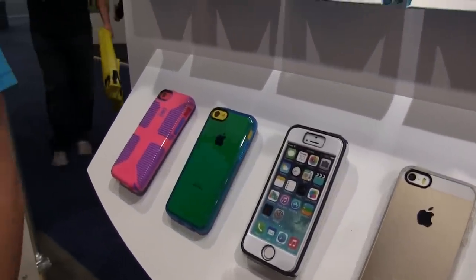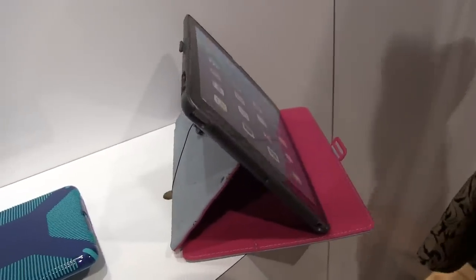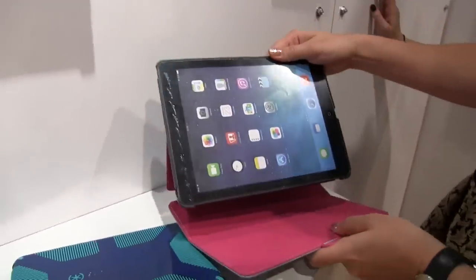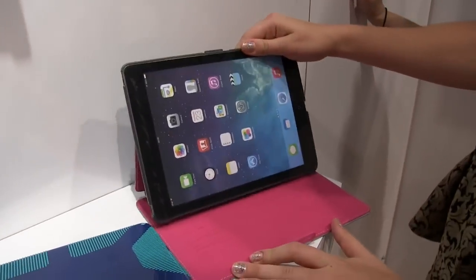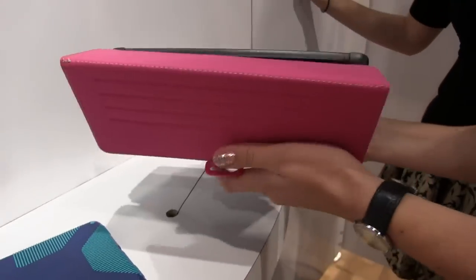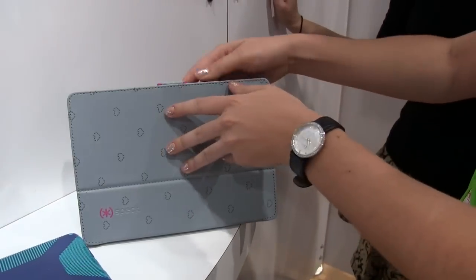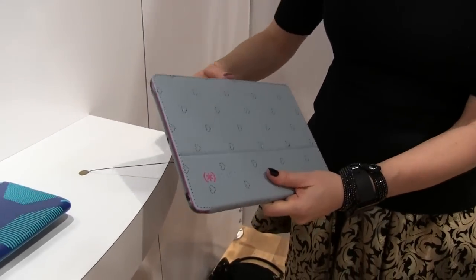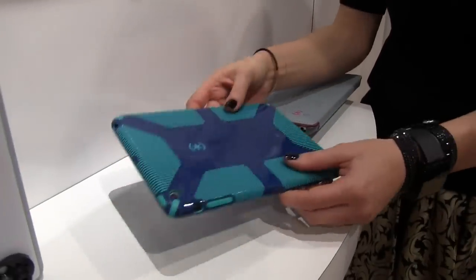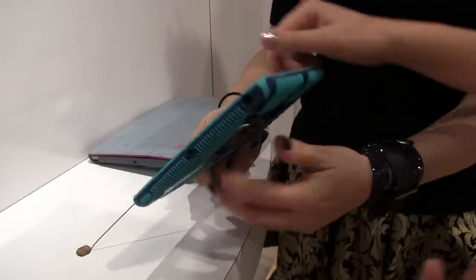We're showcasing a couple of new cases. We just came out with this Style Folio for iPad Air and iPad Mini with Retina Display. We upgraded from some of our older cases. This has a full vegan leather cover, a lock and closure clasp, and it gives you an all-around perimeter chassis that really gives the iPad more protection than ever before.